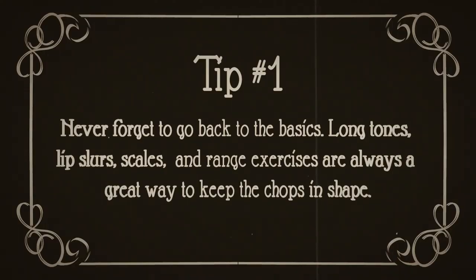Number one, never forget to go back to the basics. Long tones, lip slurs, scales, and range exercises are always a great way to keep the chops in shape.